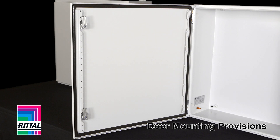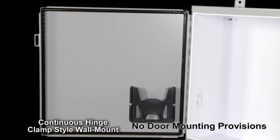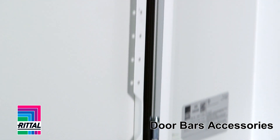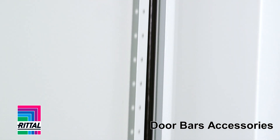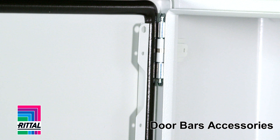Does the enclosure offer standard mounting provisions on the door, or do they not? In this case, if I wanted to add bars or rails to this door, it might require welding. The Rital door bars are great solutions for wire management, grounding, even putting DIN rail from one to the other, and attaching terminal blocks and wiring to the door.